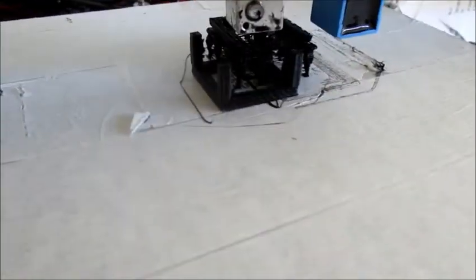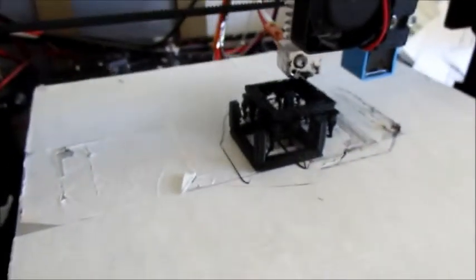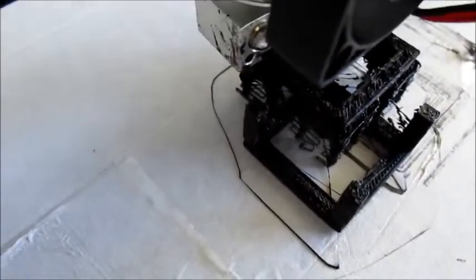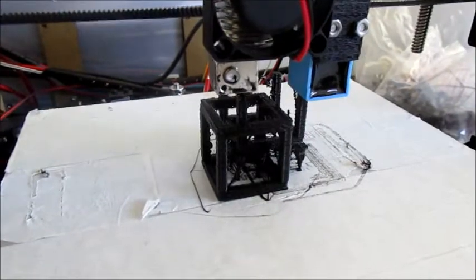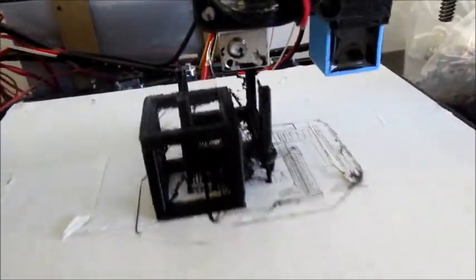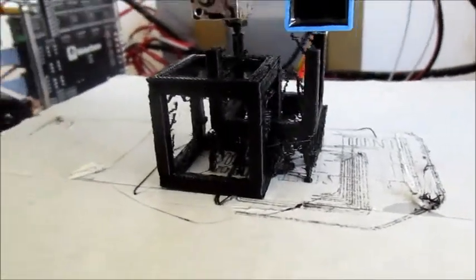This is quite amazing how this job is taking shape. It has been going for just about an hour now, and the first cube is finished. Now it's working on the second cube, and you can see how it's taking shape. It's quite amazing how the slicer has built in that support structure.